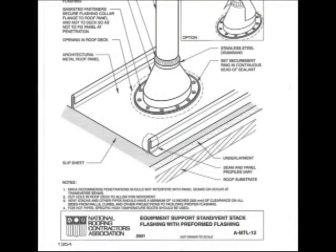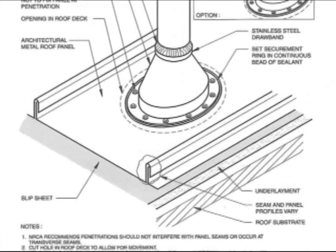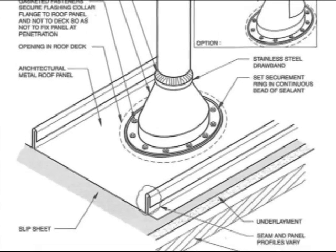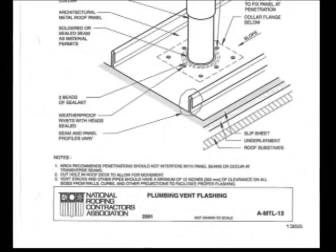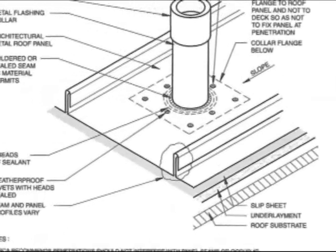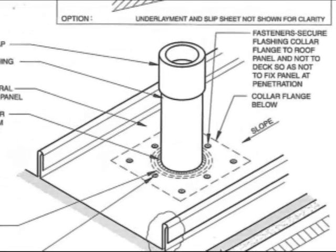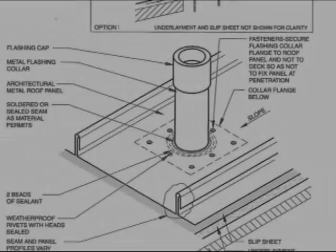For metal roofing, here is the SMACNA sheet metal manual — it's the top resource, though it's kind of hard to understand, and that application is totally custom-fabricated in a sheet metal shop. Here's another option that I'd recommend. I really, really stress putting your leg down in the center of a panel.